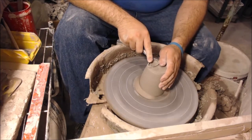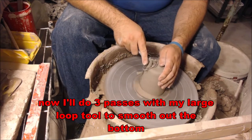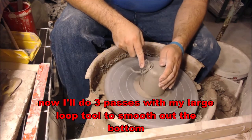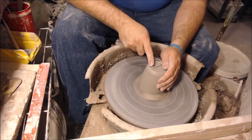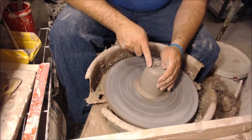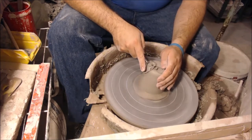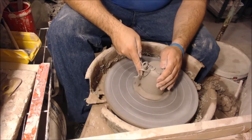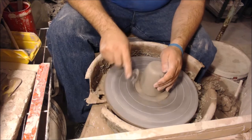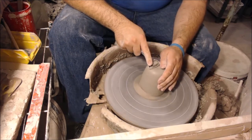Then I'll use my large loop tool and go over the piece about three times to smooth out the bottom. I like to use three as a nice rule — it's easy to remember. Whenever I use any of my trimming tools, I always do it in threes. Three is a good way for any beginner to keep in mind. Do everything three times.